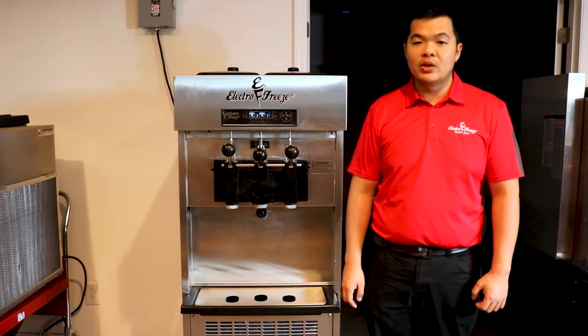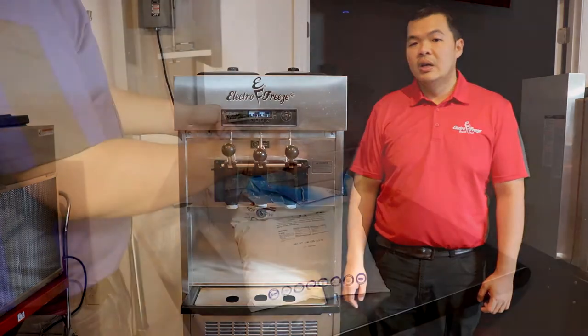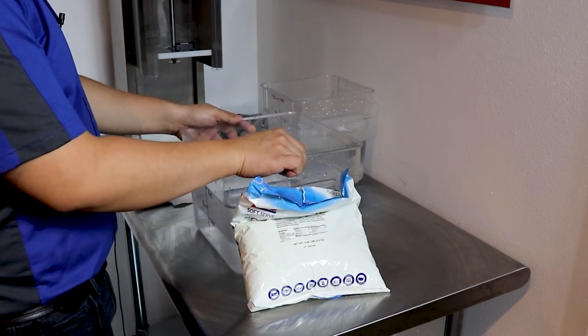Great for cafes, fast food, restaurants, cafeterias and mobile food trucks and trailers. Thanks for joining us today. I want to say thank you to Jeff Simpson at Kent Precision Foods for supplying the products today.